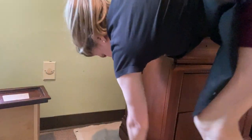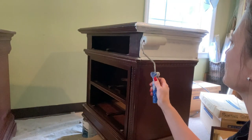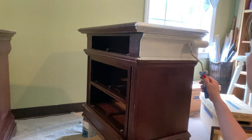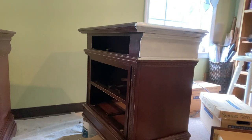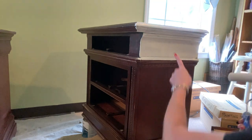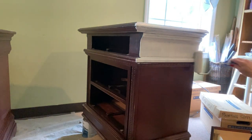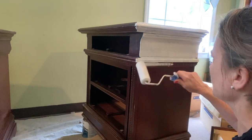I dusted off the pieces and started priming. I'm using Zinsser BIN shellac-based primer because one of the pieces I can tell will be a bleeder. When I'm finished rolling it, I like to lightly — no pressure at all — smooth out the roller marks. Sometimes you'll get lines where the edge of the roller was, so if you just lightly go over it with very little to no pressure, you'll be able to smooth most of them out.